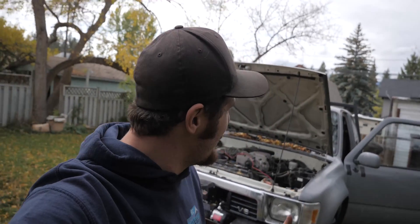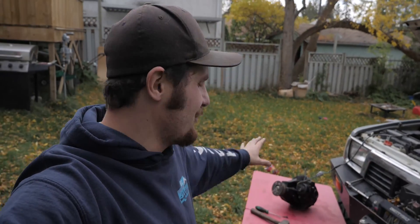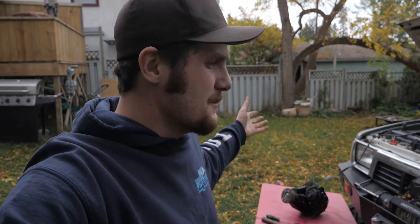Okay, so now it's time for the moment of truth. I got Sam sitting there in the truck ready to hit the locks. I've got the actuator attached, it's wired in, and let's test it out.